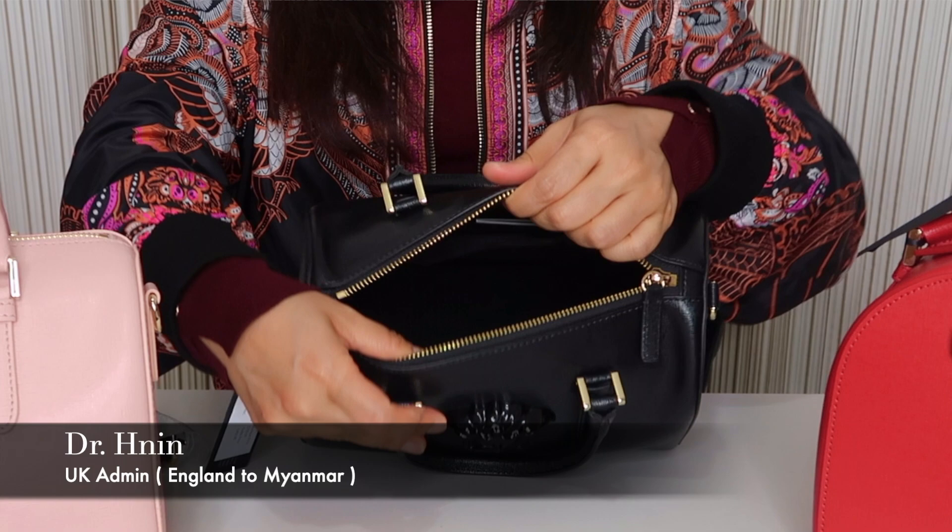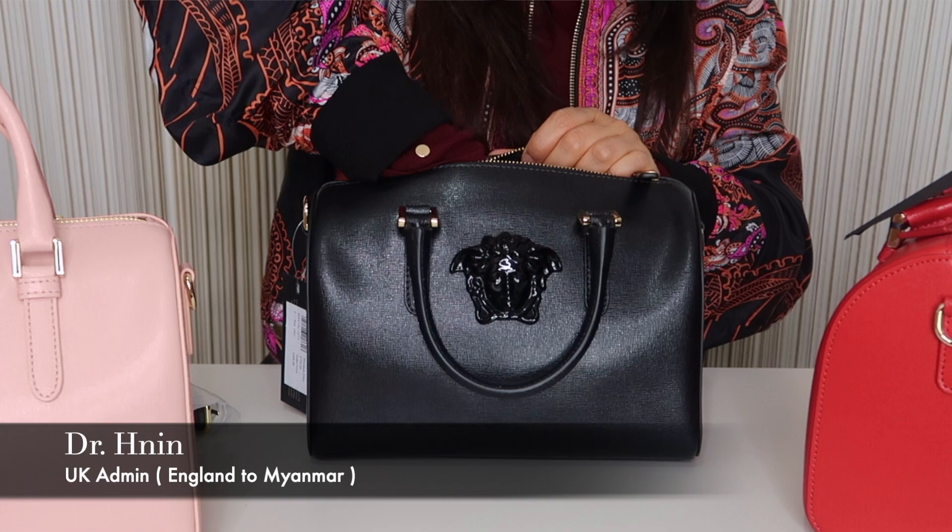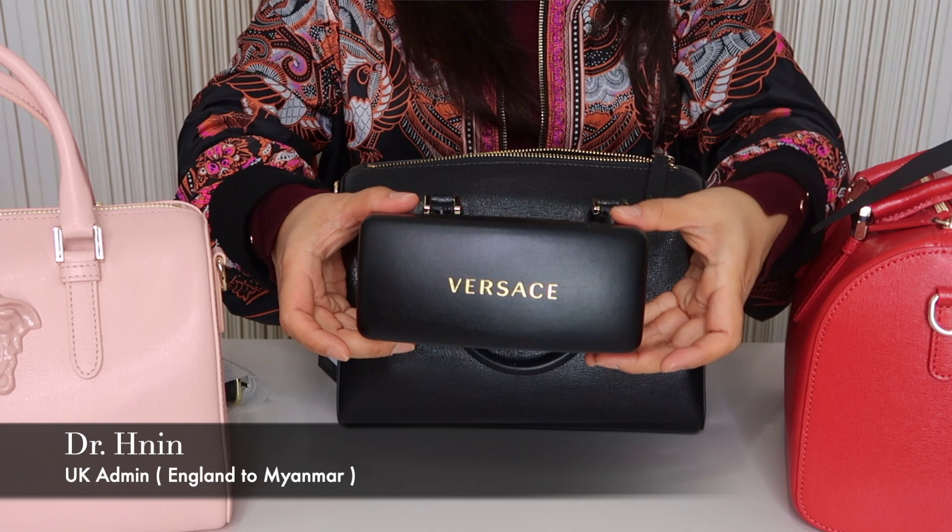Okay, so let's get ready to do it. As we learned from the world, we started using the refrigerator for a while. You can see it. It's very easy to use.